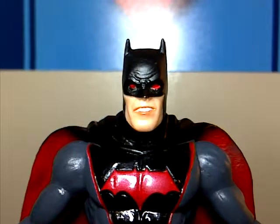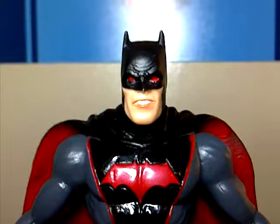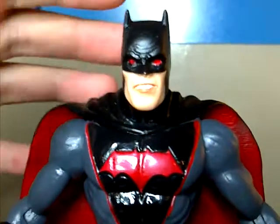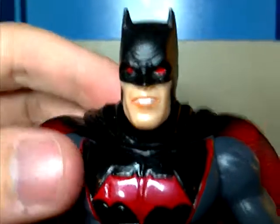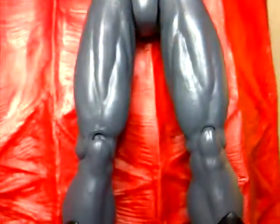Now before we get into the review, I will not be taking a look at the box — it's basically the same as all the regular New 52 packaging. With that out of the way, let's dive right into the detail on this figure. It's basically another Batman figure, nothing really spectacular that sticks out.